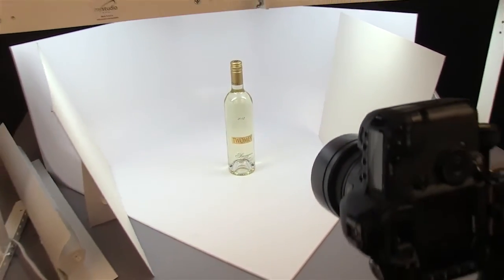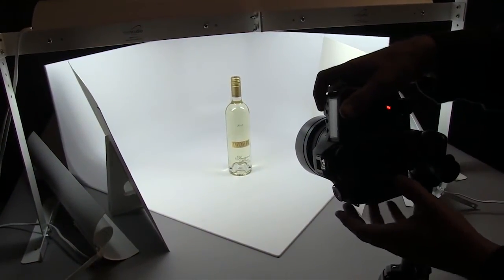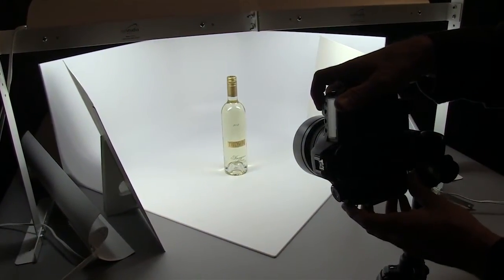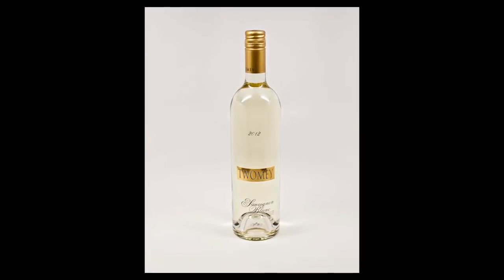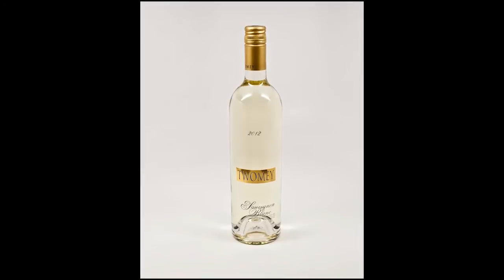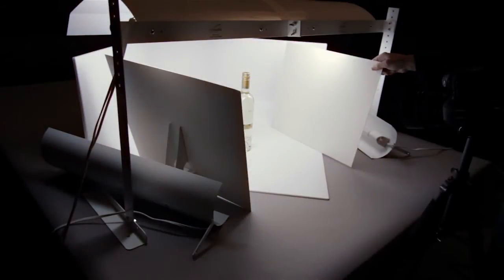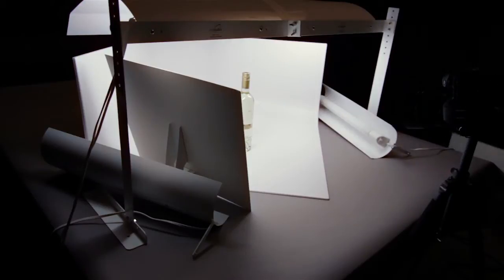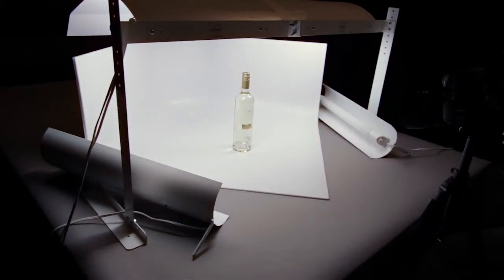I'm going to go ahead and turn off the lights again outside and fire up the camera. That's not a bad photo at all — it's a nice photo. The bottle shows up pretty well, but we're going to go ahead and show what happens when we take away the bounce cards and turn on the accent lights.